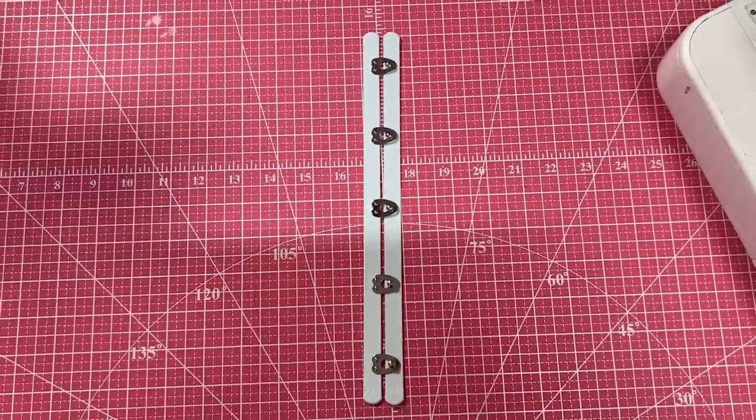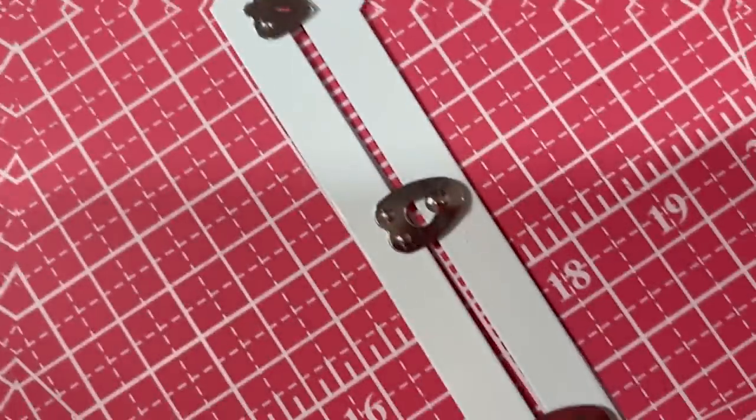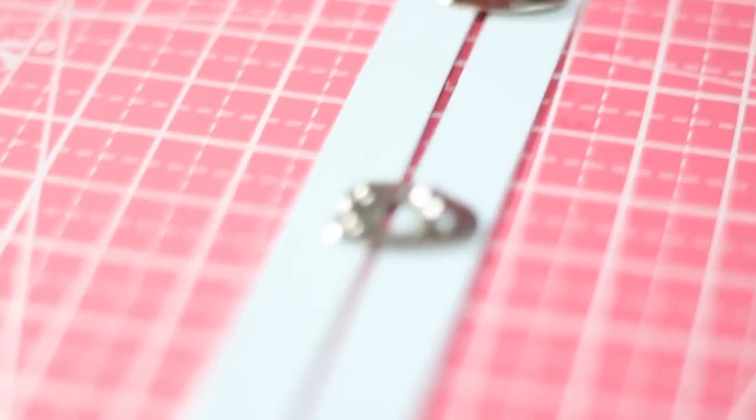The first thing we need to do before we sew any of the pieces together is install a separating busk, which I've literally never done before. A separating busk is a metal closure that goes at the front of the corset so you don't have to lace the corset up every single time. But not having a busk is totally fine — corsets did not always have separating busks. If you tried to undo the busk on a fully laced corset, you would bend or break the busk before it let you out. So if you have a corset with a separating busk, you need to fully unlace the corset before you undo the busk. It is not a quick release to get you out — it is a quick closure to help you get in.